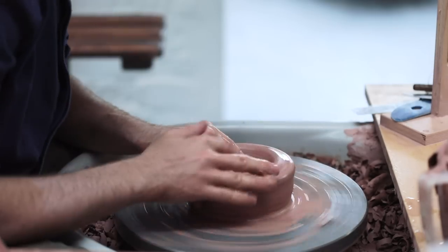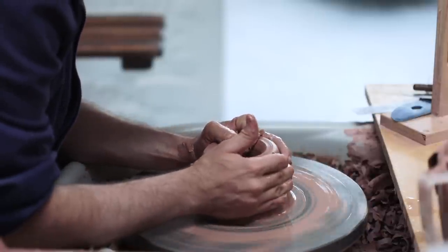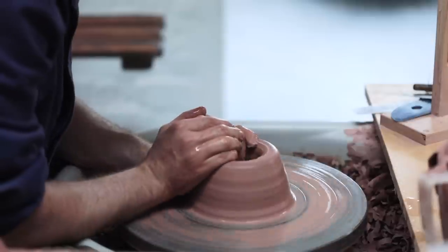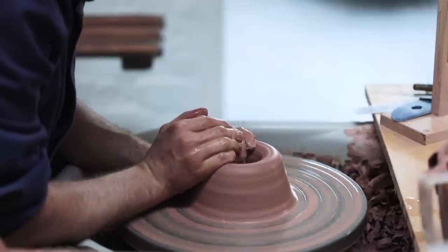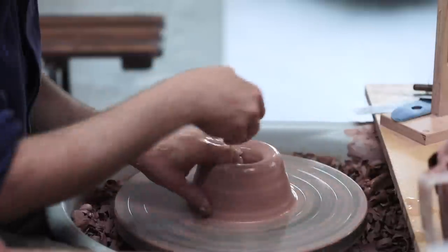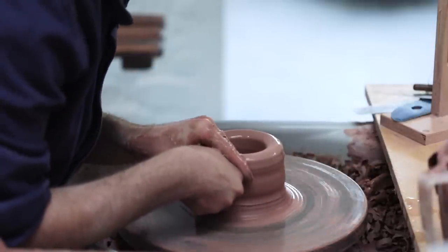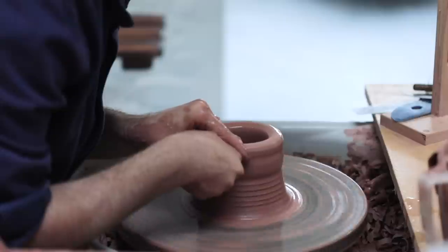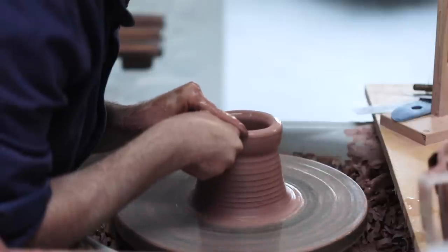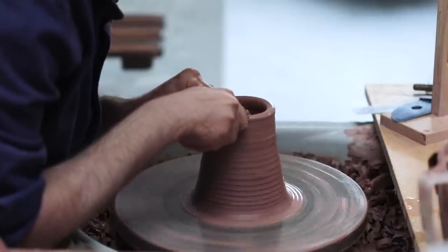Once the piece of clay is centred, I push my fingers down into the very middle and create the internal base, making sure there's enough material left in the very bottom to trim a nice foot from. It also doesn't want to be too thin, as otherwise you'll have no material to work with and you can be left with a rather scruffy foot, or one with a hole in it. Both are correctable, but doing so will add considerable time to the making process.